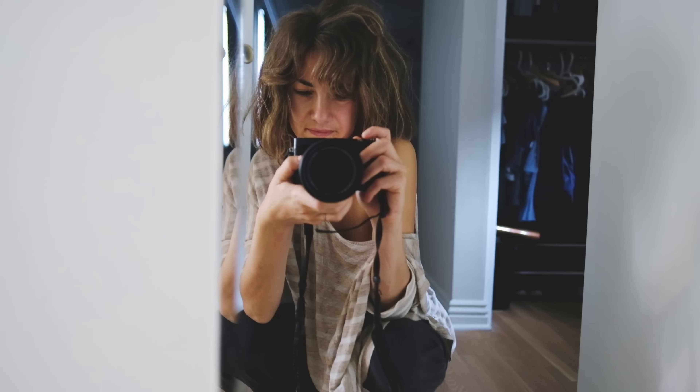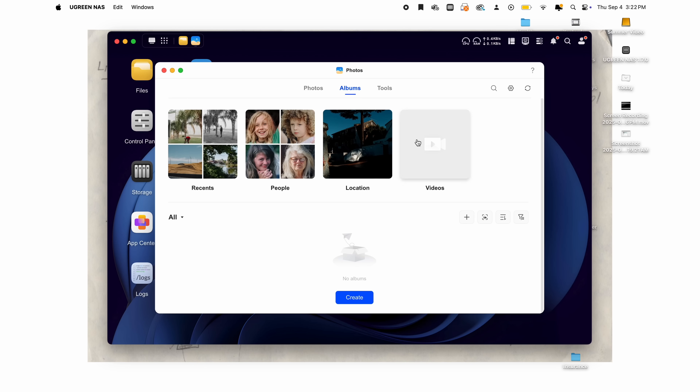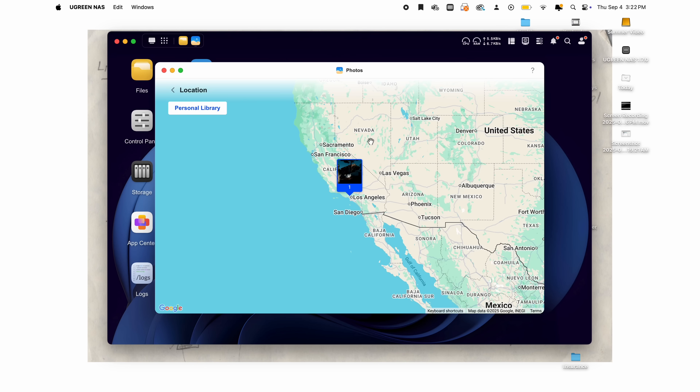This NAS has a photo sorting AI that will categorize all my photos into faces or scenes. I'm really grateful to have a NAS now — I feel like a real adult. If you're interested in being an adult too, you'll find a link below for 20% off this particular NAS, the Ugreen DH4300+. Thank you to Ugreen for sponsoring this video and letting me try this out and organizing the hell out of my chaotic life. Keep tuning in and I'll see you in the next video. Bye.